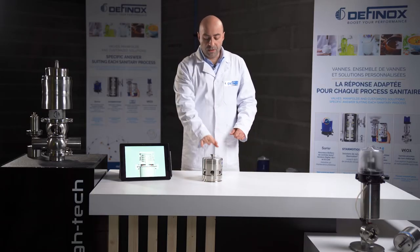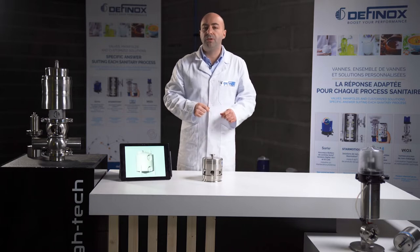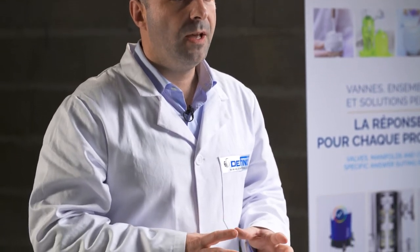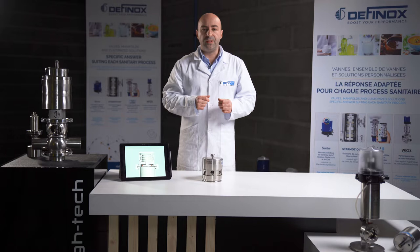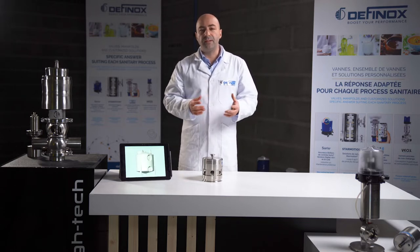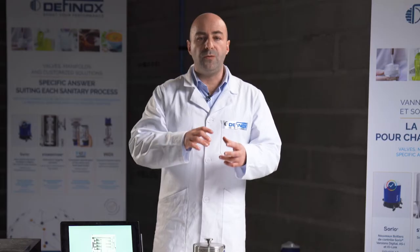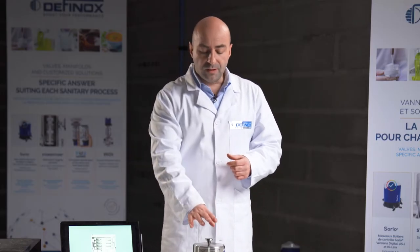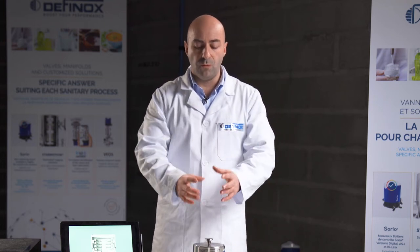Here we are, back with a PVV — a Pressure Vacuum Valve. We do not speak a lot about this product, but what is interesting is that all tanks or vessels found in a plant require a protection device for overpressure and depressure. The advantage of this PVV compared to a classic breathing port made with a vented pipe or a filtering media at the top is that this device combines both functions in one housing.